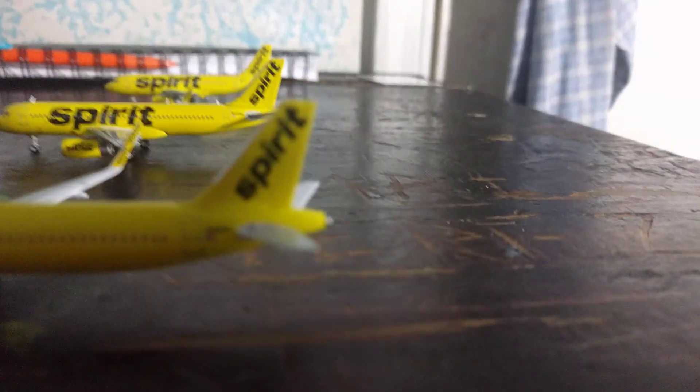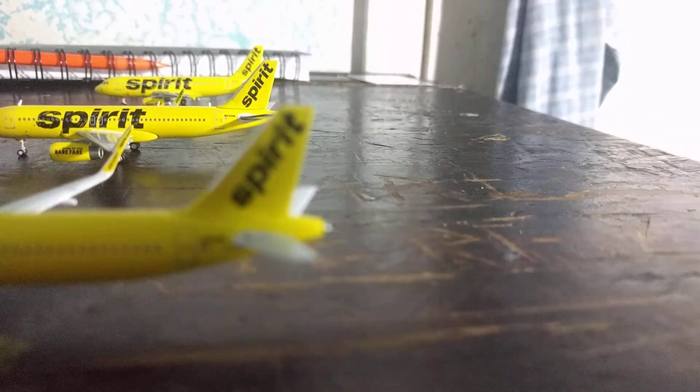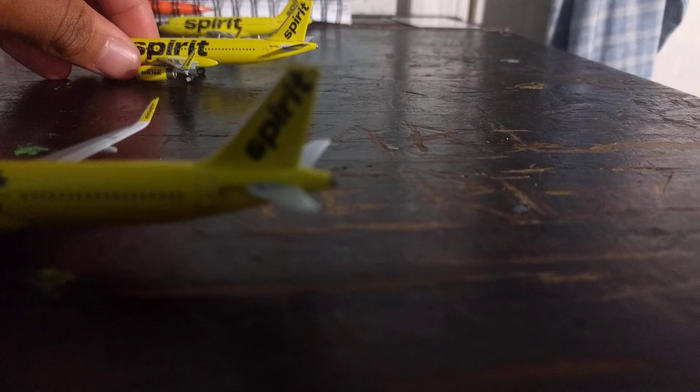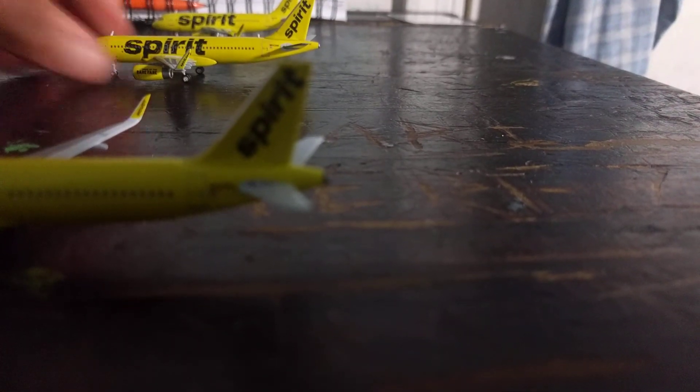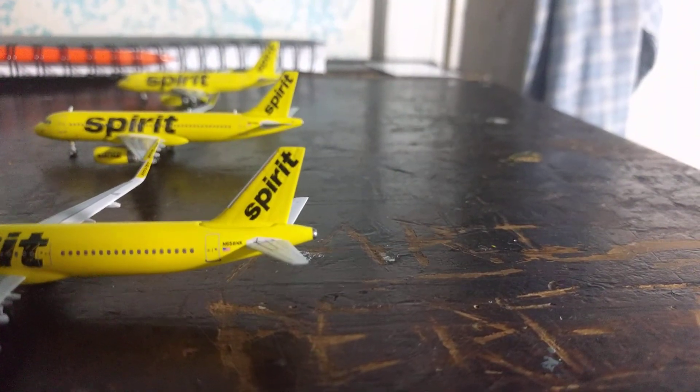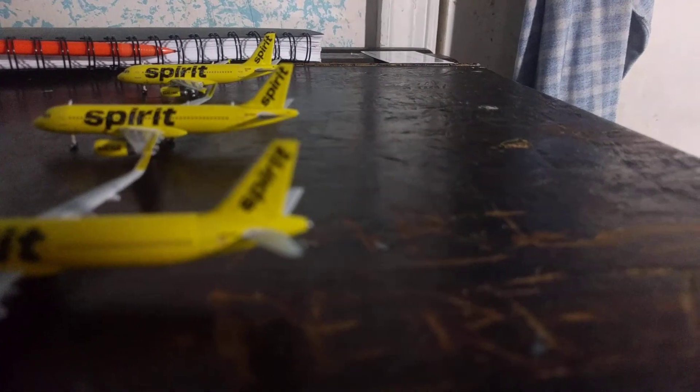I see them every morning when I'm at work. This is my job — you can see the planes land and take off. It's the perfect view of the runway, but I can't physically see the runway itself. I can see the planes though.